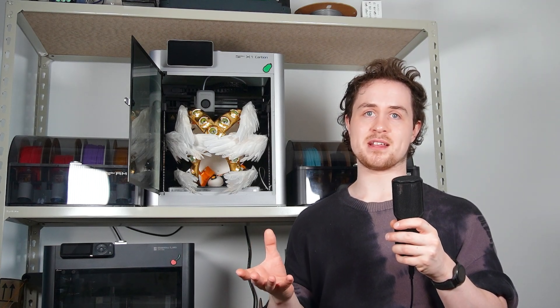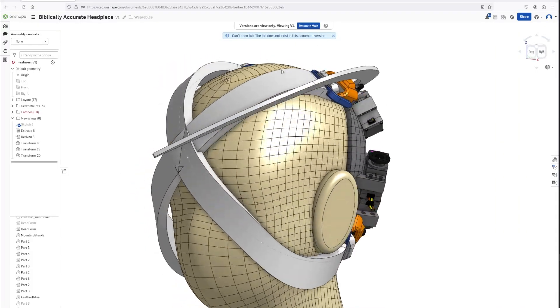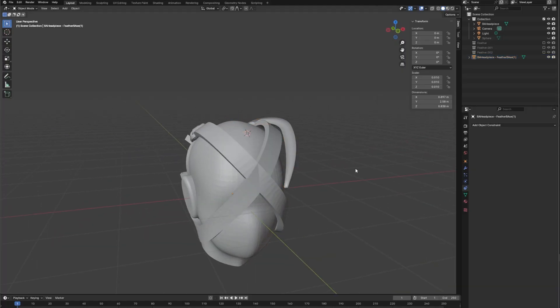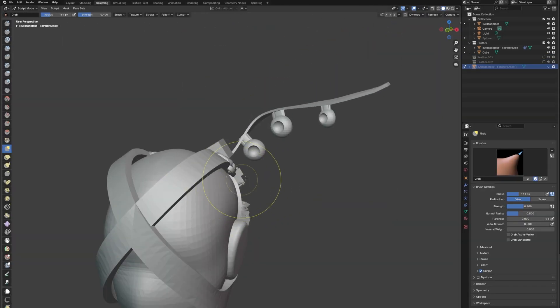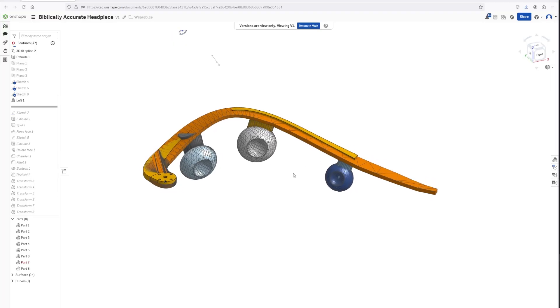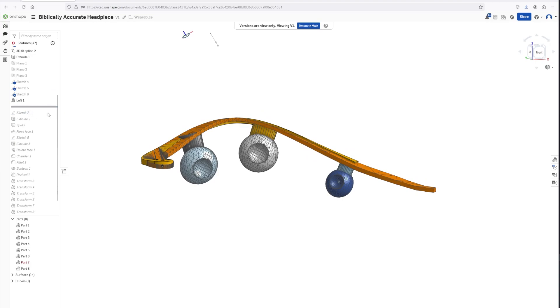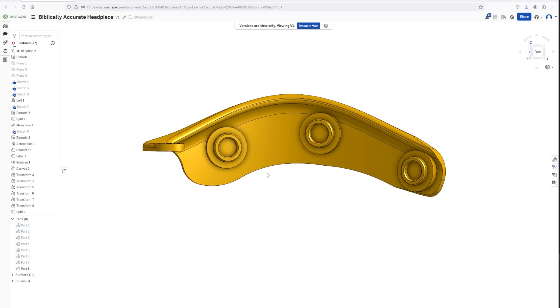Another issue is that sometimes you just don't know what the thing you're trying to make looks like, let alone how to start making it in CAD. So don't be afraid to leave the CAD-iverse sometimes. You can make a rough blocked-out shape, import it into Blender as a mesh, and use the sculpting tools to drag it around like plasticine until it makes sense in your head. Then you can put that design back into CAD as a point of reference and use it to make a real parametric design. That might sound a little convoluted, but I promise it can save you so much time when you're struggling to figure out what it is that you're doing.